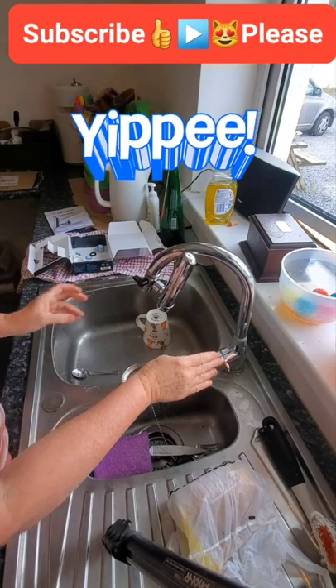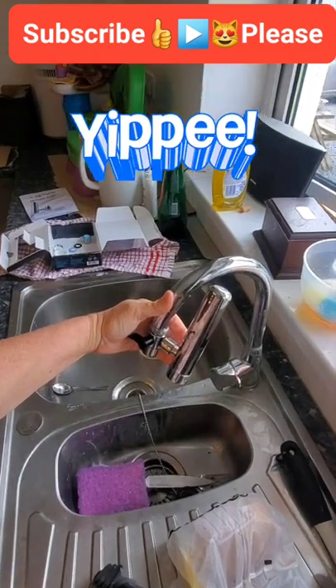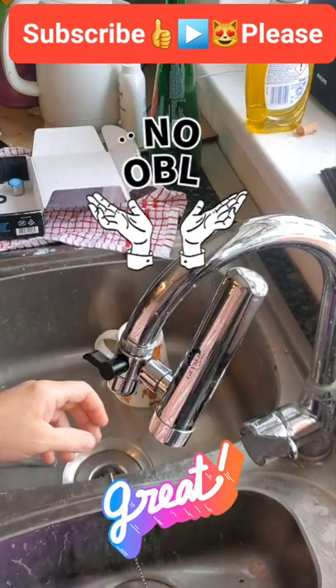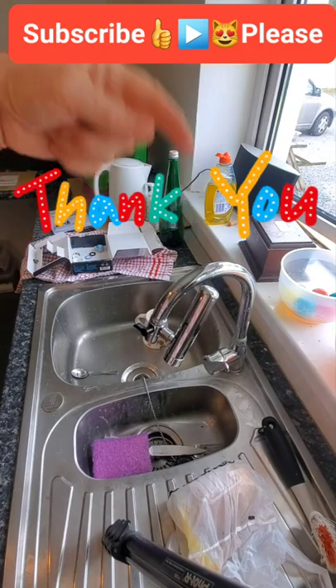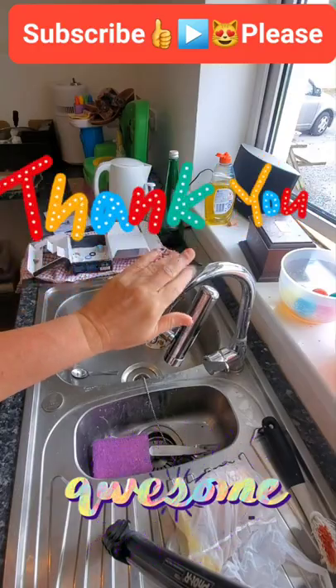So that is the Geyser filter tap — as simple as that. Don't forget I will put all the links in the description below. Like, subscribe, share, and take care. Say hello in the comments below. Most importantly, everybody stay safe, be cool — see you later, lots of love. Any questions, give me a shout — bye bye!